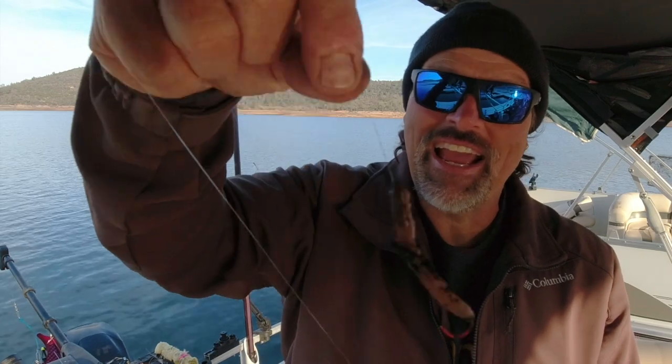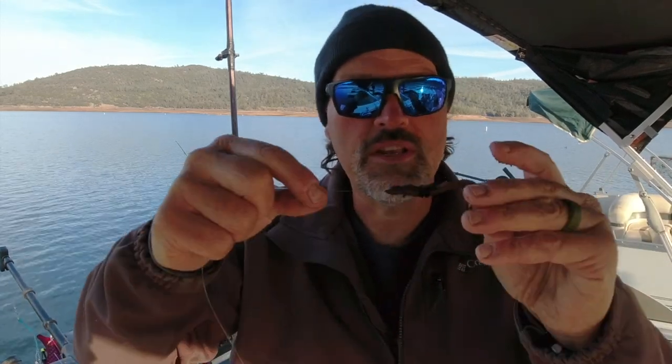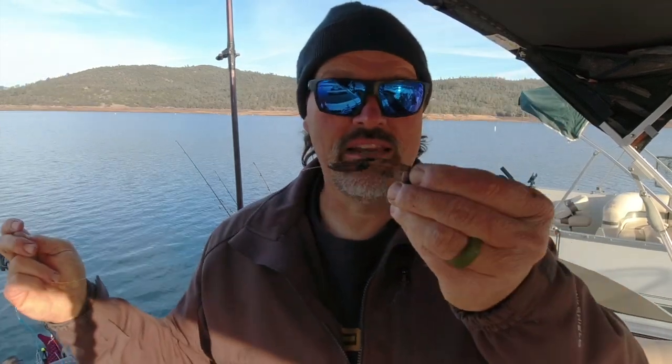I lose those threaders sometimes — they're scattered all over Northern California because I've lost dozens of them. But anyway, that is a properly rigged nightcrawler that's going to rotate through the water. You want to be trolling these anywhere from 1.5 to about 2.2 miles per hour. Most of the time my favorite speed for worm trolling is 1.8.